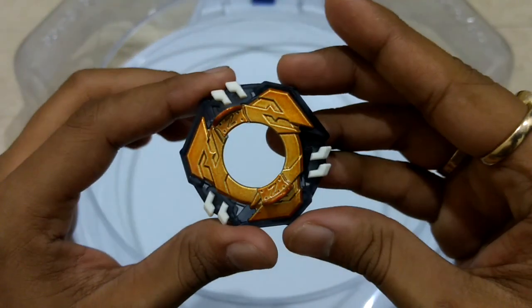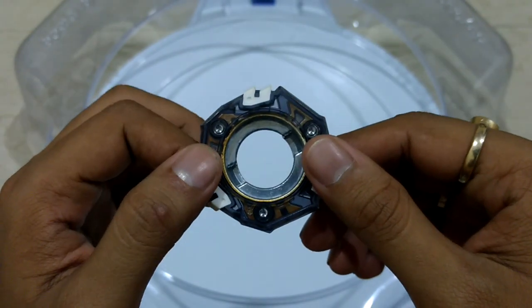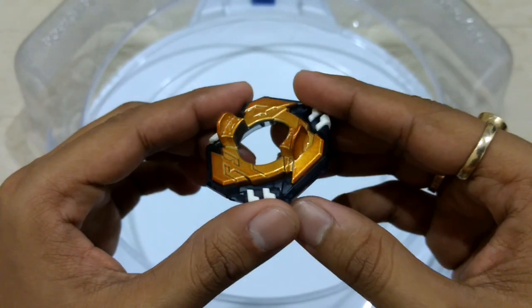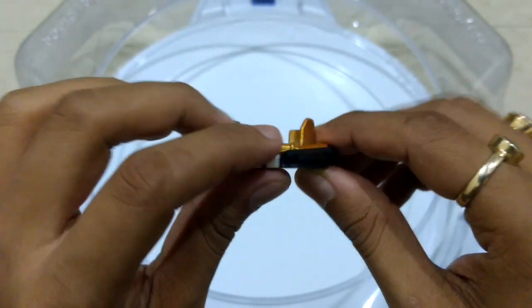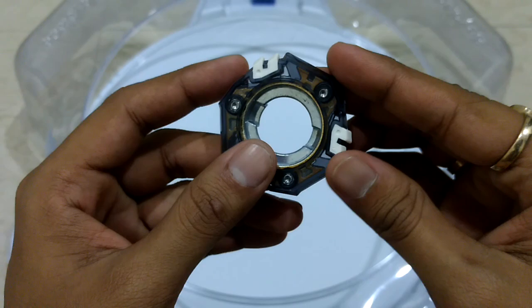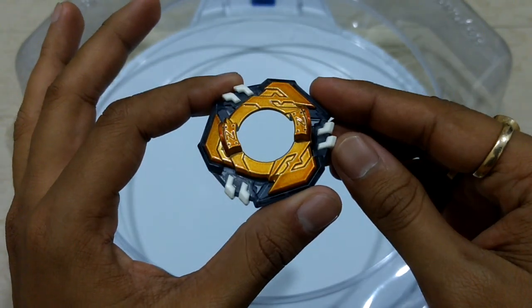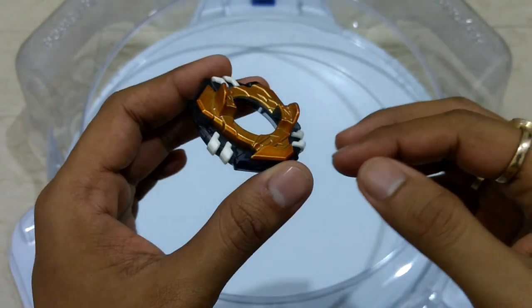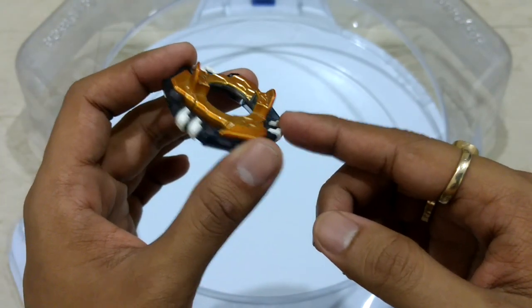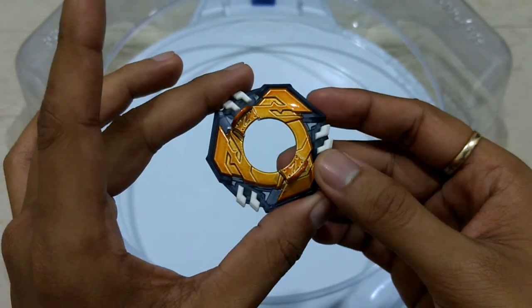Next we have the disc, Zenith. This has previously come with — I forgot its name — Chozy Valkyrie. It's a good disc. These white parts are the rubber and the metal is painted on this one. The downside is that if the Beyblade tilts too much, the rubber will act as brakes and may stop the blade's spin.